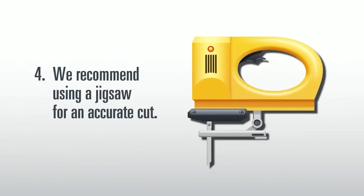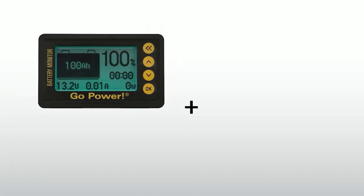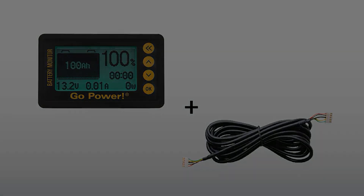4. As the monitor uses clips to stay in place, the hole cut needs to be as accurate as possible. Therefore, we recommend using a jigsaw for this purpose. Once you have cut your hole, you can run the length of cable from your battery bay and feed it through the cut hole. Then connect the shielded cable to the remote and snap the remote into place.